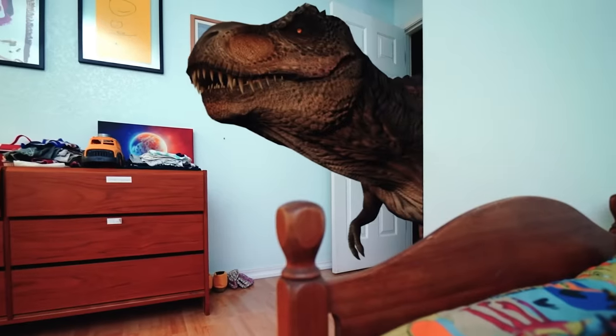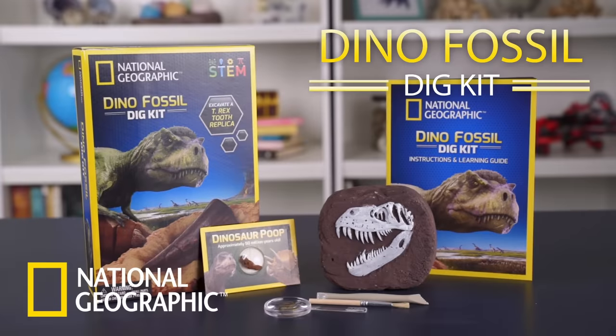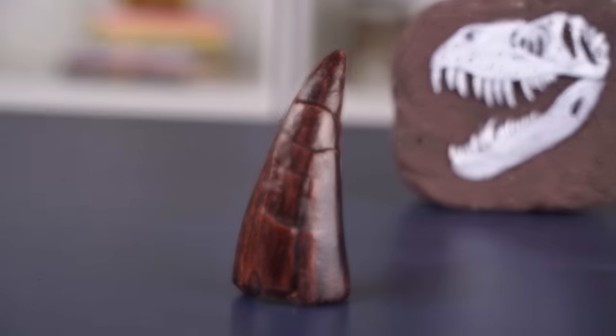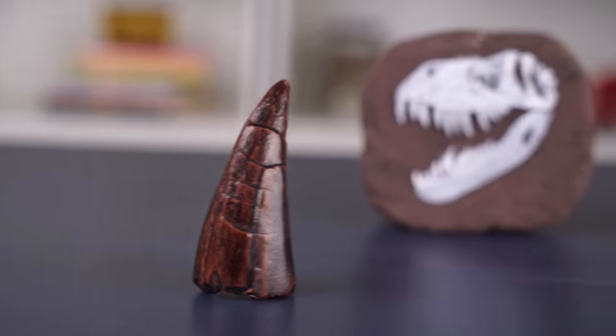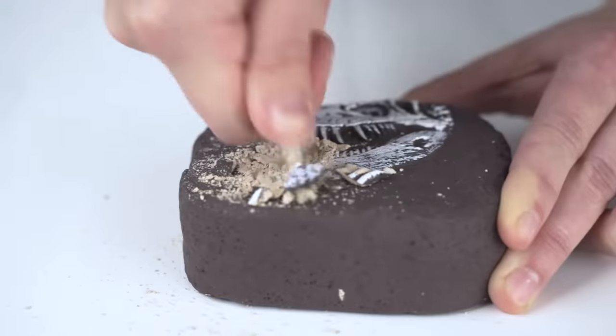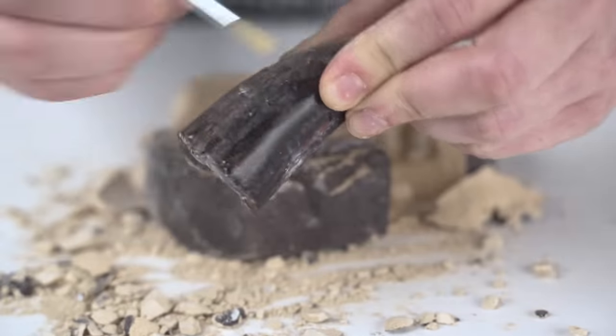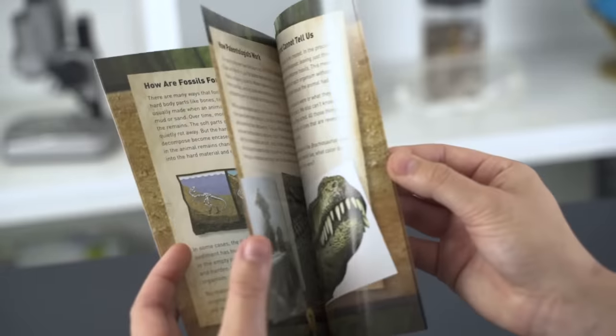Have you ever wondered how big a T-Rex tooth is? Find out in the National Geographic Dino Dig Kit. A T-Rex tooth replica modeled from a real fossil is buried inside the dig brick, just waiting to be discovered. Use the dig tools to excavate like a pro and expand your passion for paleontology.